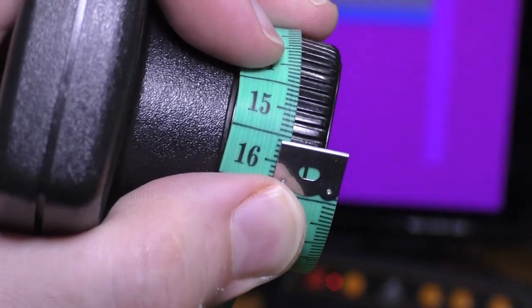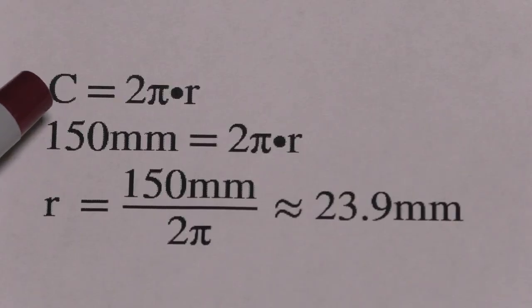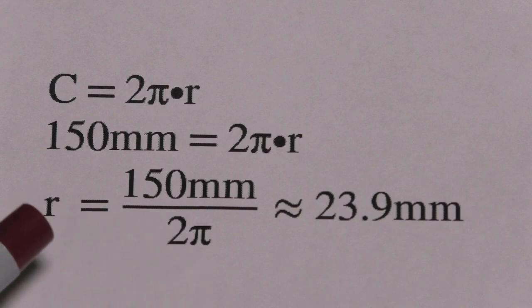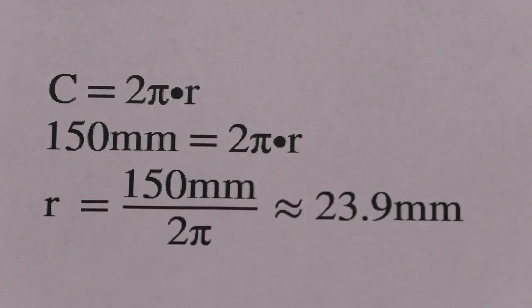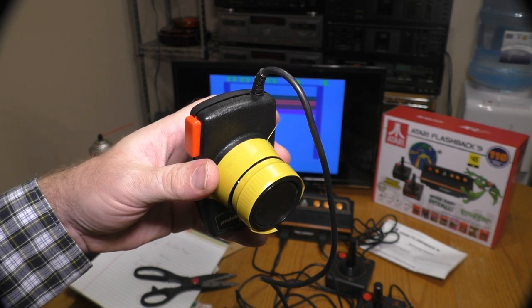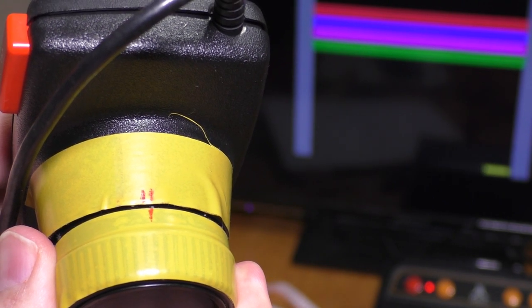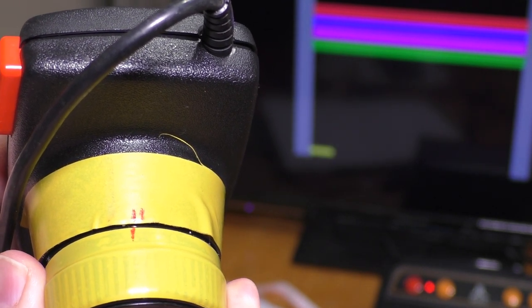The circumference of the paddle knob is 150 millimeters. Dividing that by 2π gives us the radius of the knob, since circumference equals 2π times radius. With a circumference of 150 millimeters, we divide by 2π to solve for the radius and get 23.9 millimeters. I placed some yellow electrical tape around this paddle so I can accurately measure between extreme left and extreme right. The arc length between extreme left and extreme right on the Flashback 9 is approximately 2.5 millimeters — that's not very much.